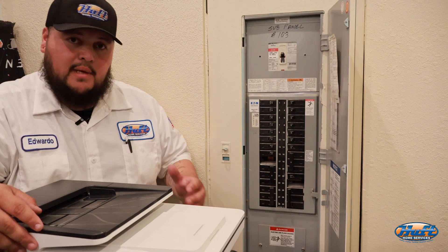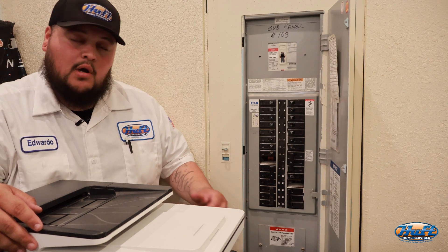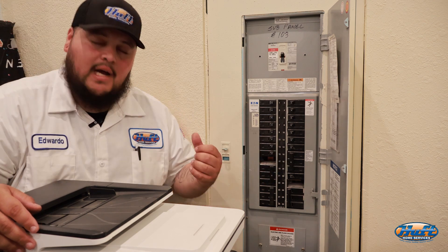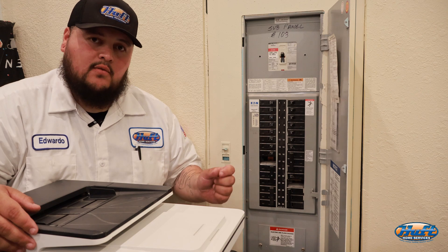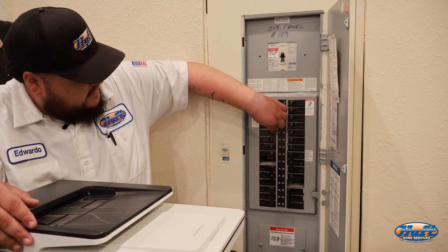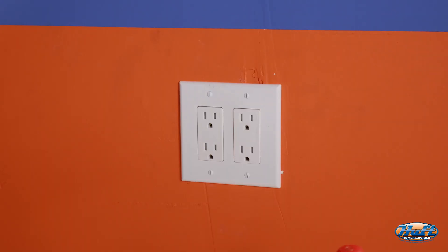Here we have a sub-panel — some of you may have a main panel with the meter, which is usually outside. We've already identified which breaker it is: it's number nine. If you don't have it labeled, I suggest having another person inside the house while you shut off breakers one by one until you find the right circuit. I'm going to shut off breaker number nine right now.